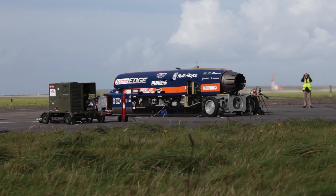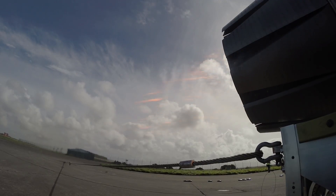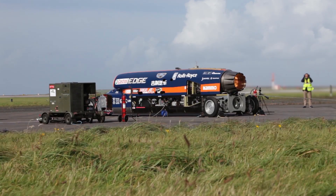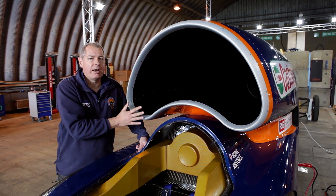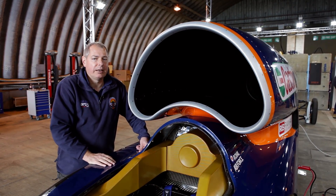With a slight headwind it worked far better than we thought. The shape and the smoothing meant the engine got just the right amount of air, and Andy could take it up to the maximum dry setting — we actually got into a small amount of reheat when we were stationary. The faster we go the better this intake works and cleans the airflow up, so hopefully when we're running on the runway at Newquay we'll be at full reheat getting to 200 miles an hour.